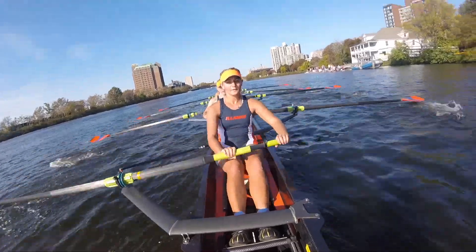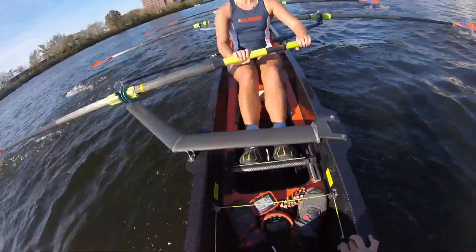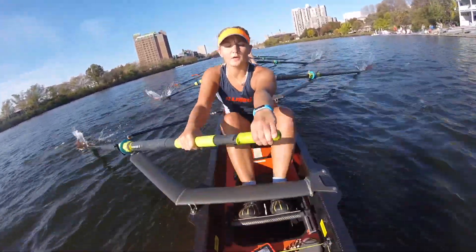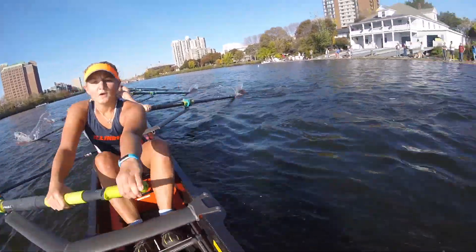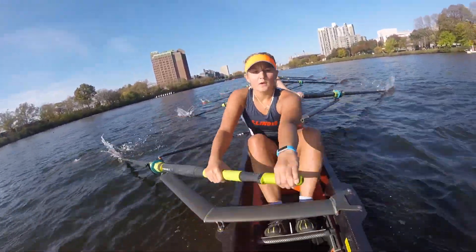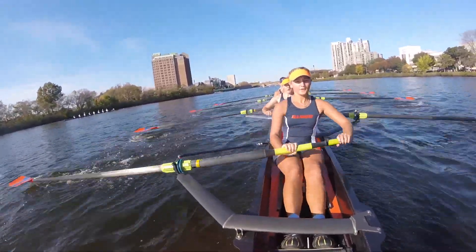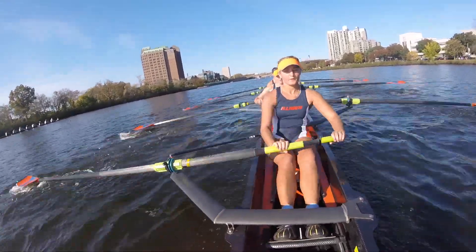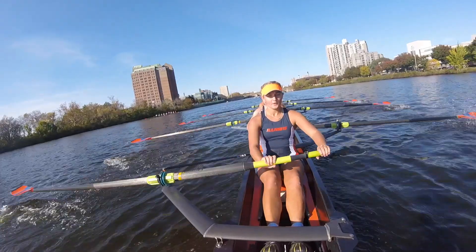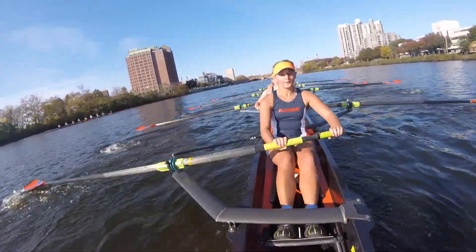There we go. Let's show them who we are. Make it good. Walk this split down. Stronger. There we go. Yes ladies, right here. Every stroke. We're down to within a boat length of this crew ahead of us. Boat length — we're a boat length away.